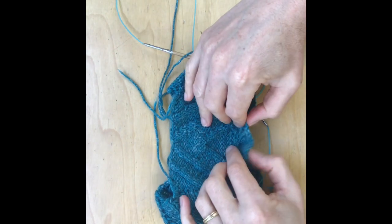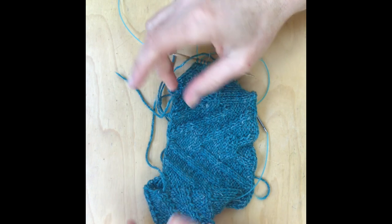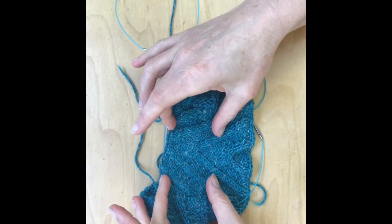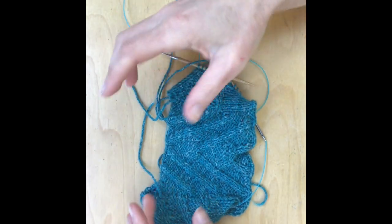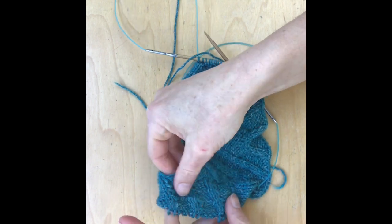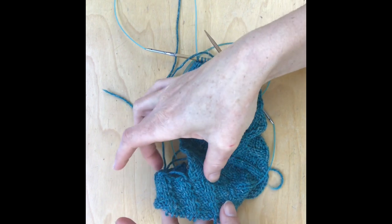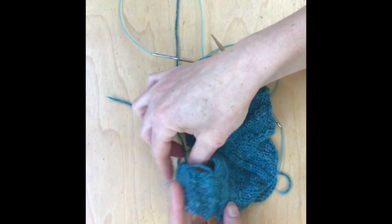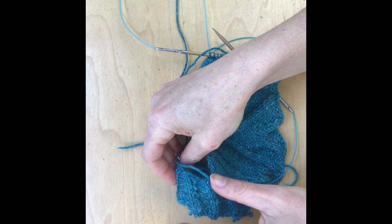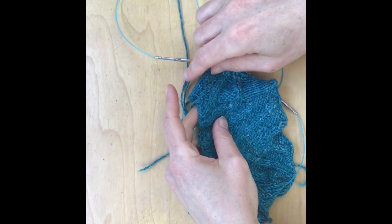I'm now working on possibly the world's smallest little cardigan. When I left you last, I had just that small back panel and I was showing you how to pick up stitches for the saddles. So what I've done now is I've picked up those stitches from the side and cast on the front one and done this little saddle on the left side, and I did the same over here.